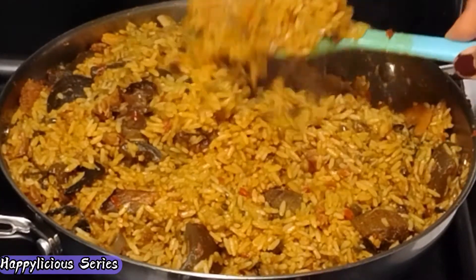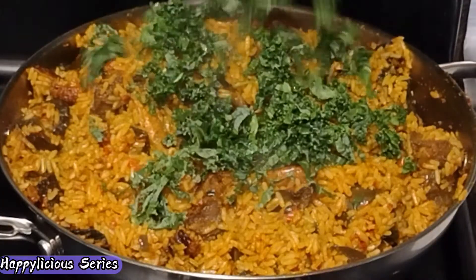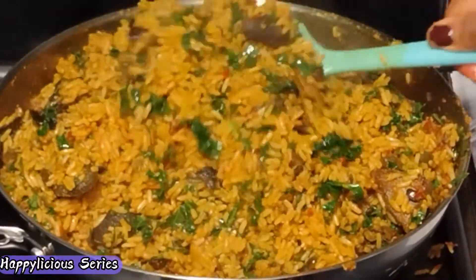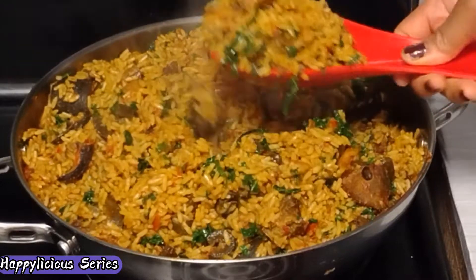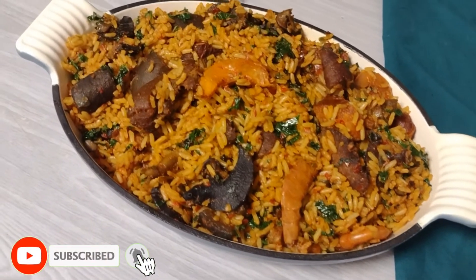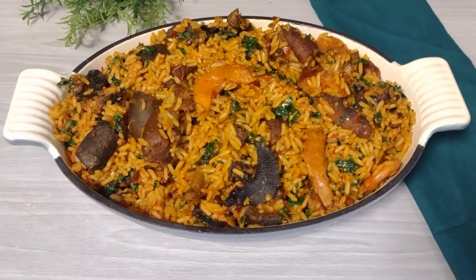Voila — our native jollof rice is ready! At this point I'm just going to add some green leaf to give it that color and for more nutrients. Thank you so much for watching this video. If you're not yet a member of this community, smash that red subscribe button and don't forget to turn on the bell icon — that's the only way you stay notified whenever I drop new content. Always remember: if you can imagine it and believe in it, then you can achieve it. Until next time, stay safe, stay blessed, and know that I love you. Bye bye!